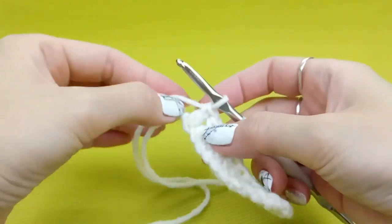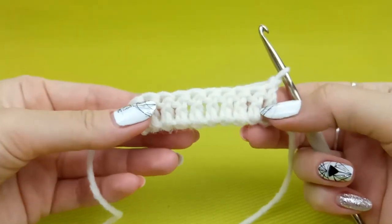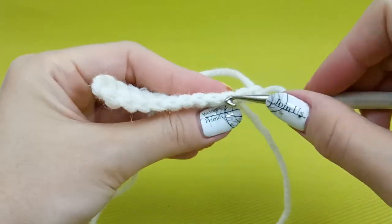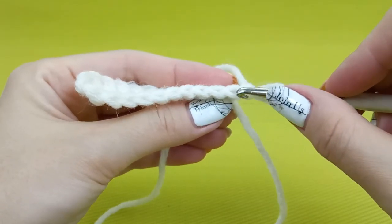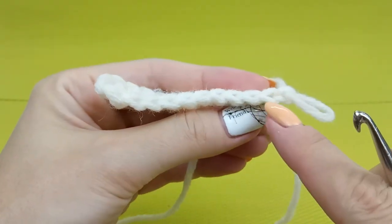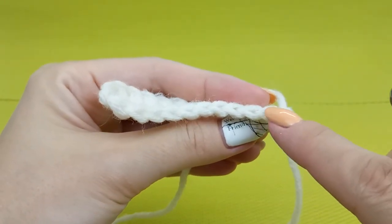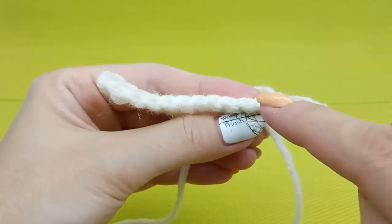I will start again with the big crochet hook to show you everything better. We have such a first row. As you know, at the previous stitches we have at the top two loops — two threads. This is the front loop and this is the back loop. We will work only with the back loop now for these stitches.